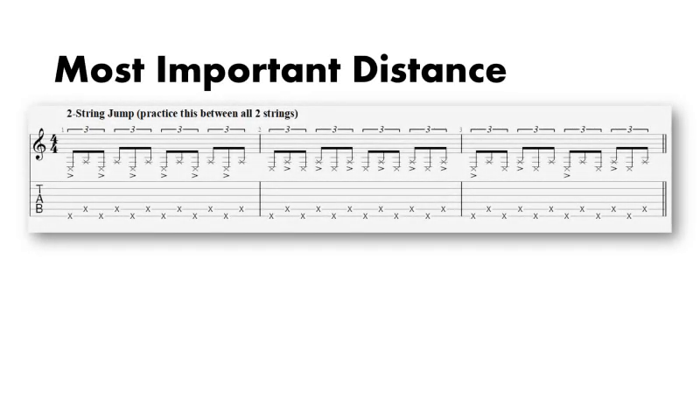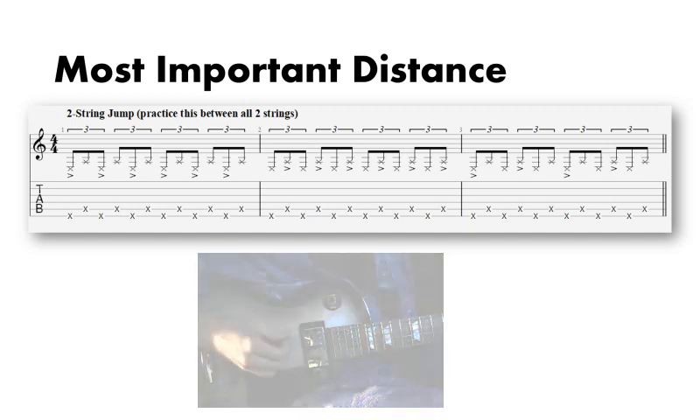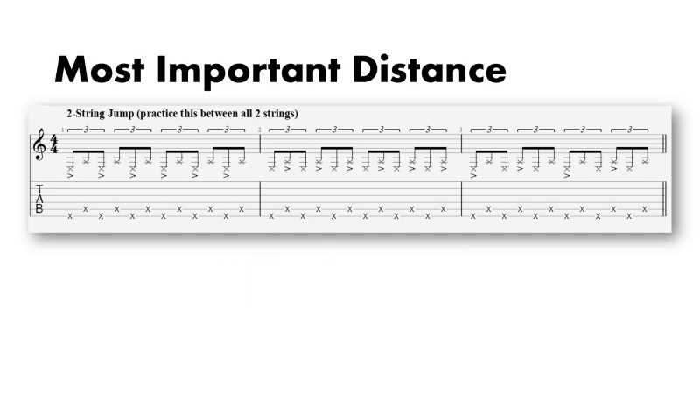This first two-string jump is the most important distance on this worksheet, considering everything else builds off of it. For this reason, I'd recommend spending the most time really contemplating this distance for each two strings. The rest of this worksheet will follow this template for accents — every two notes in both orders and accents on every three notes. Accents, by the way, are a great tool for grouping pieces of information together in the brain, and are by far the most useful practice tool I've come across in years.